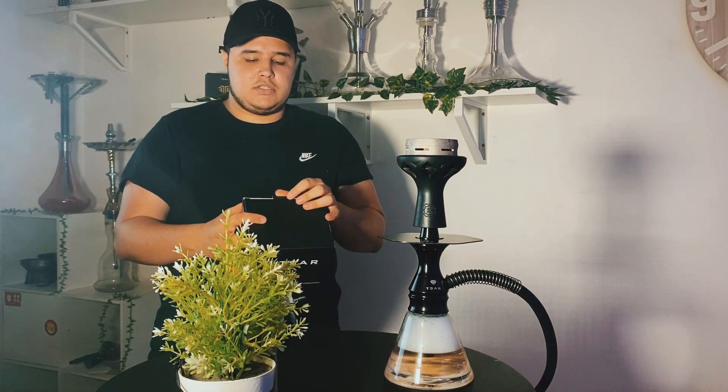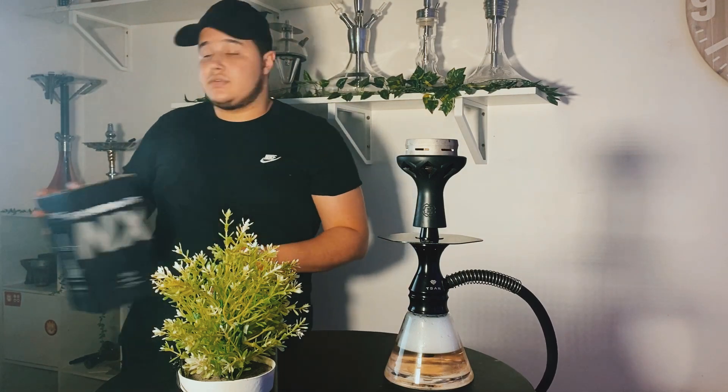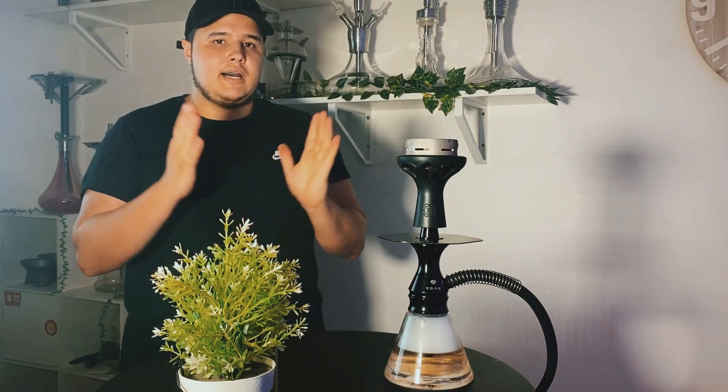C'est un foyer que je vous recommande de changer, sauf pour les personnes qui veulent fumer des petites sessions, ça fera l'affaire. Pour les personnes qui veulent des plus longues sessions, je vous conseille de changer. Dans le pack, nous avons également un silicone Soft Touch qui sera un peu plus court au niveau de la taille par rapport à un silicone classique.